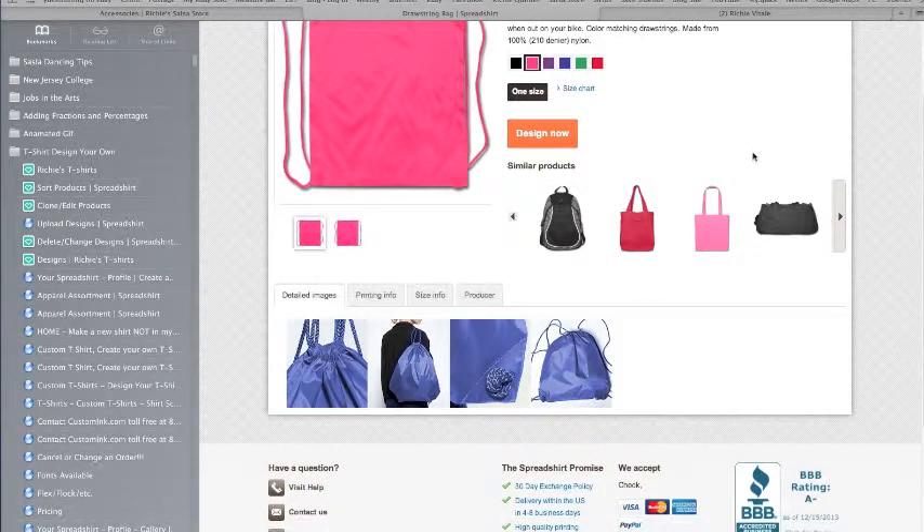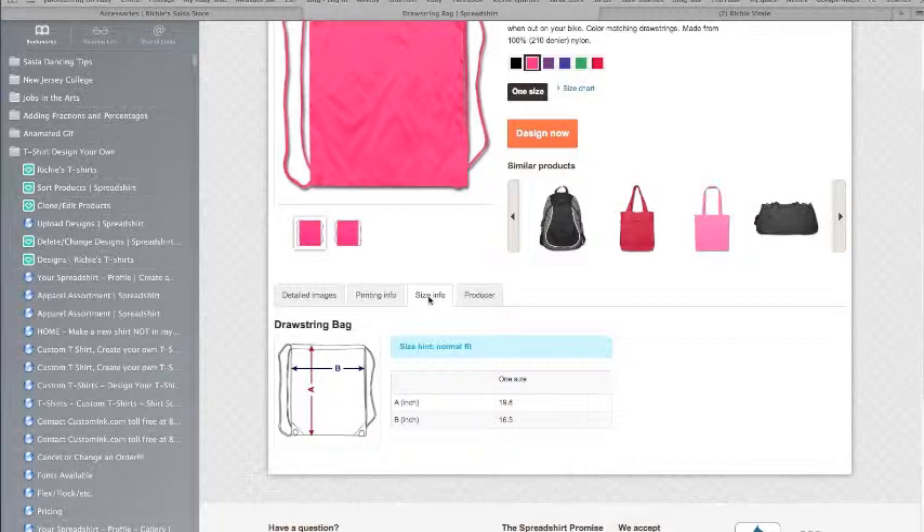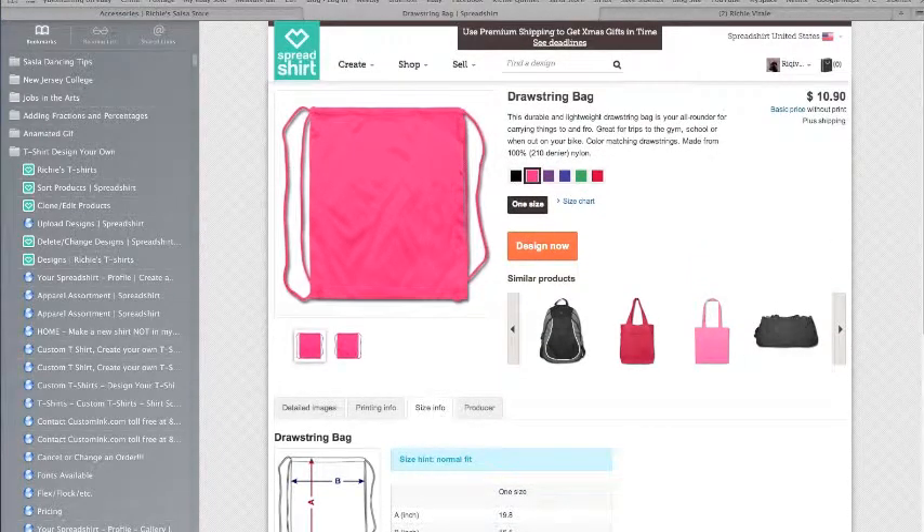Let me see if the size is here — size info, here we go. So the bags are 19.8 inches deep — that's vertically. And horizontally that's 16.5 inches. They really do fit everything you need to put into the bag. I have spare room and carry some things I don't need sometimes.